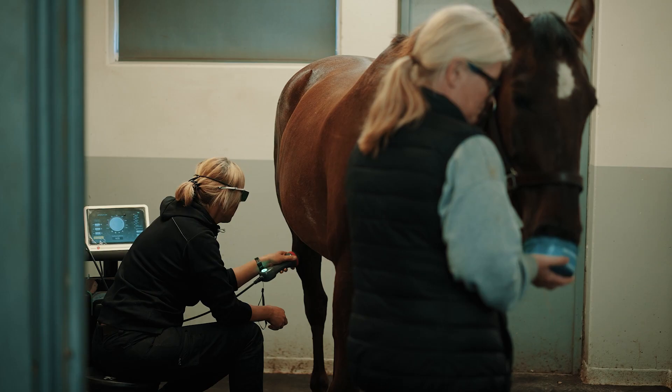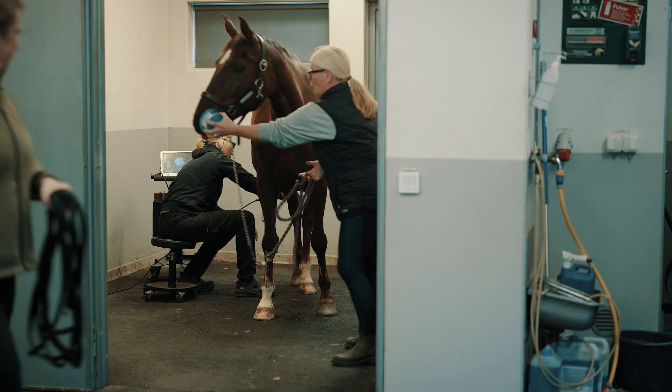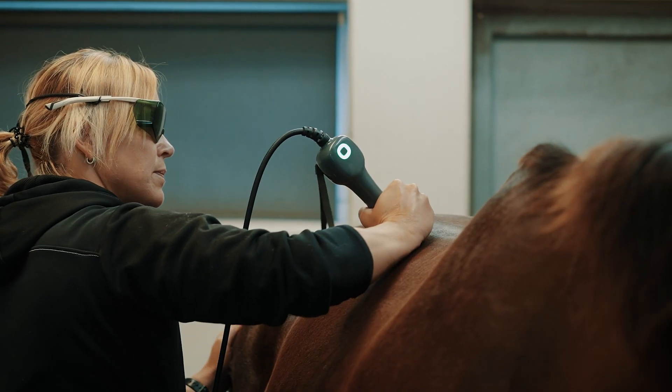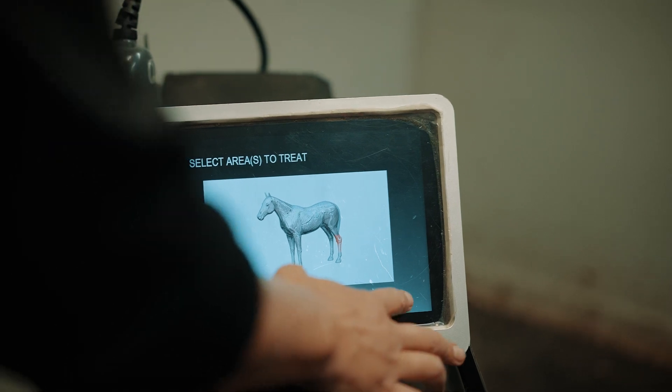It's very easy to use — it tells you exactly what to do and it's not really possible to do it wrong, because it will tell you if something is wrong. If you're using it at the wrong speed it gives a vibration and a different color. With the settings, it's not possible to choose the wrong head.